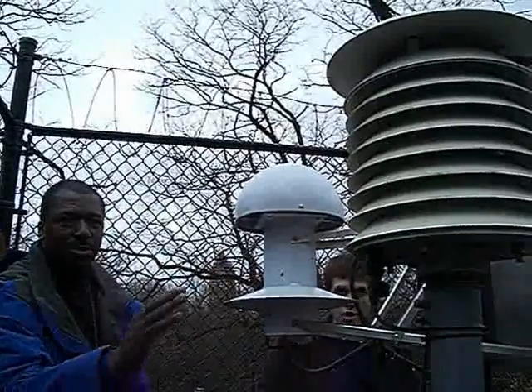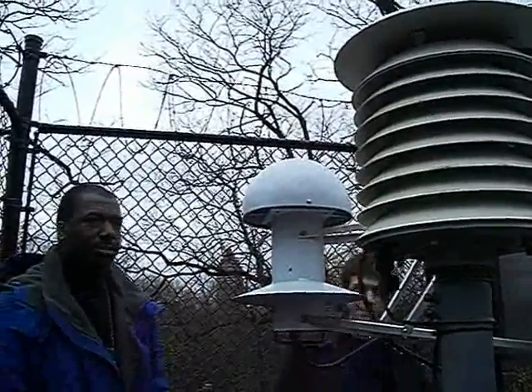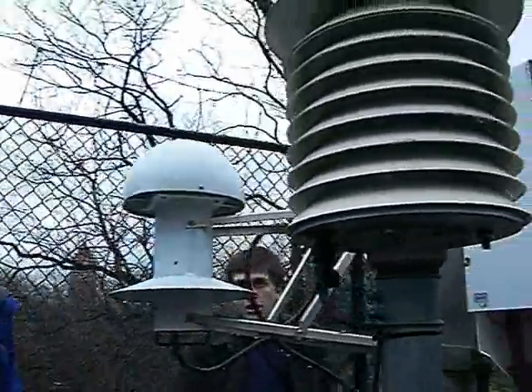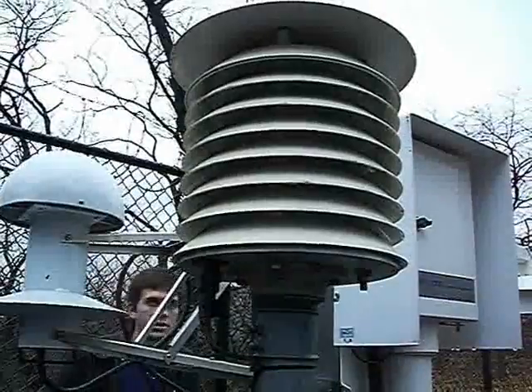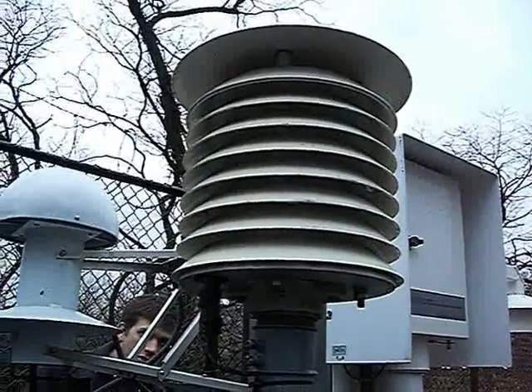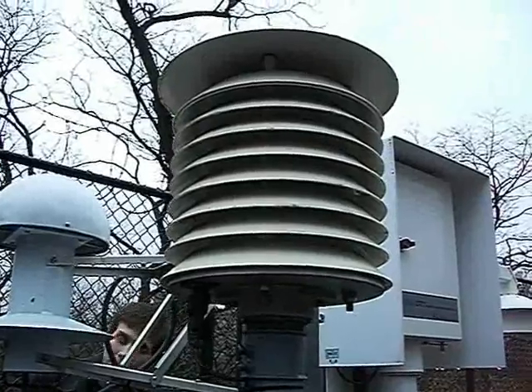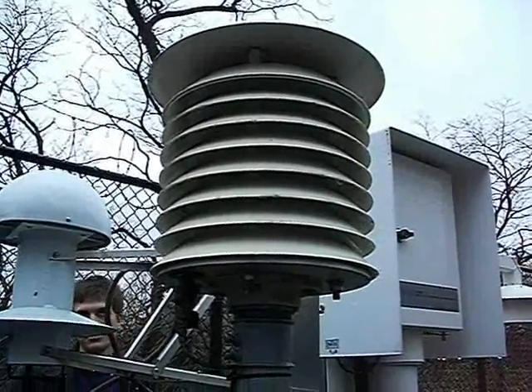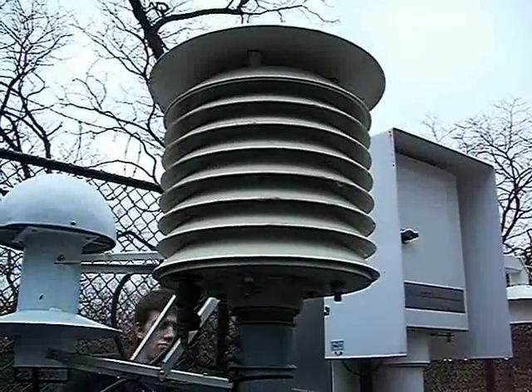This one is called MMTS — Maximum Temperature — and it measures temperature alone, used just for verification. It's for the co-op network; that's the MMTS. We usually give a rain gauge to all our co-op observers as well.